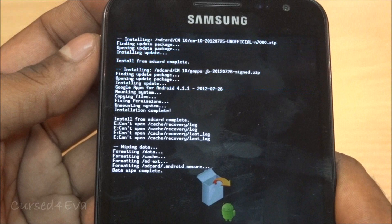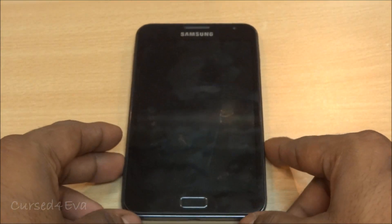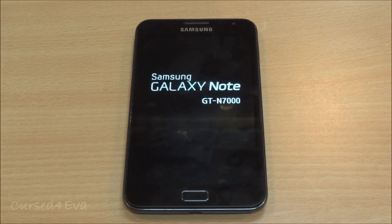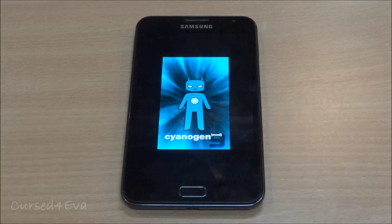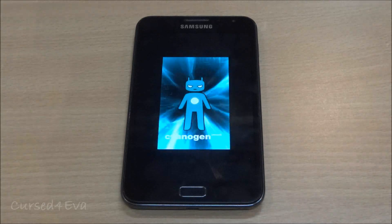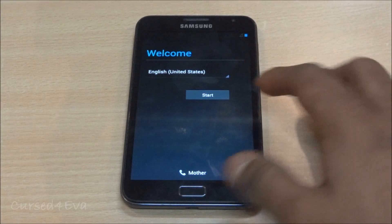Now hit 'Reboot System'. Let's wait for the phone to reboot. Do not worry if you see the CM9 boot animation — the boot animation still says CM9, so that's par for the course. Don't worry about it. Alright guys, we're back up — hitting Start.